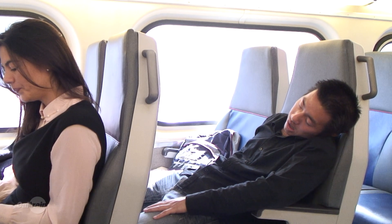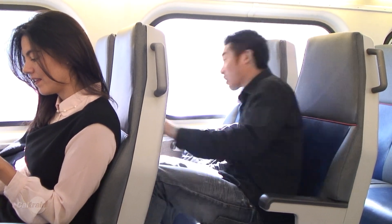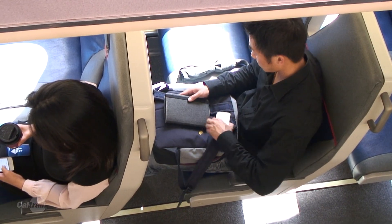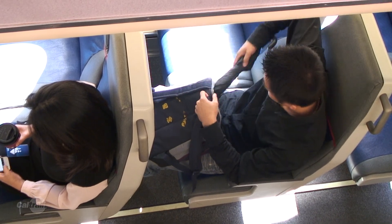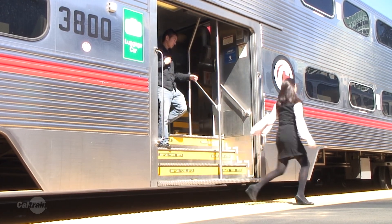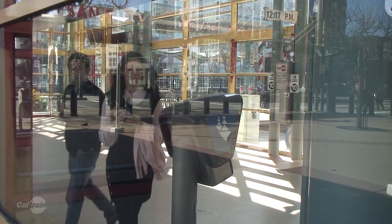Arrive. As you approach your destination, gather your belongings. If you leave something behind and it's found, it could end up in lost and found. So please grab your stuff and go. And if you're a Clipper Card user, please remember to tag off.